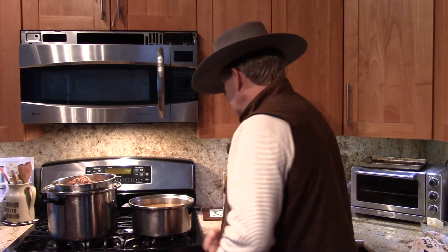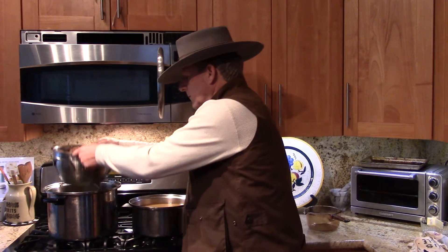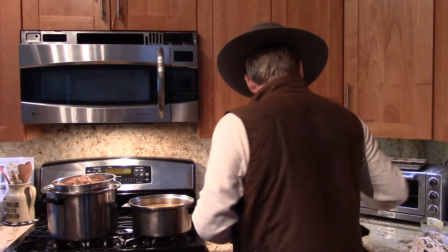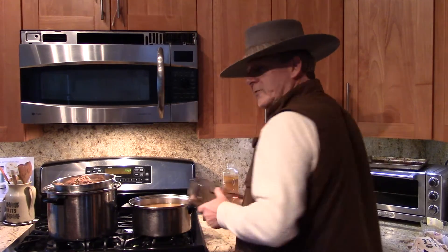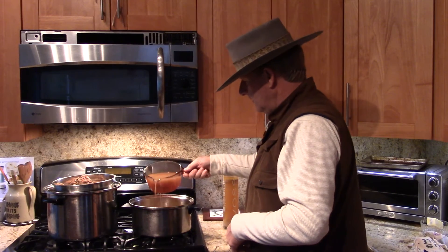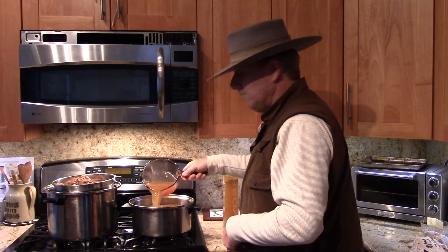Once it's all done, you're going to strain it with a big strainer like this, then strain it again with a smaller strainer. And then you end up with the finished product — pure bone broth.